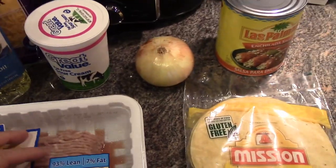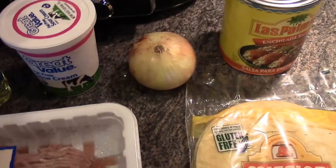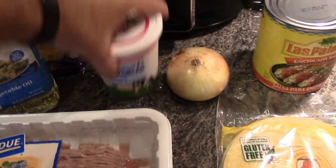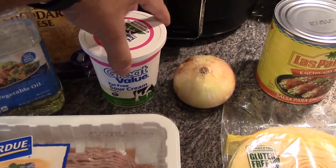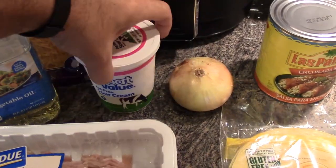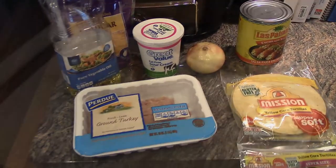You'll need two cups of shredded cheddar cheese and a little bit of sour cream — just a couple of dollops. You don't need a full 16 ounces, just a little bit for a topping. And that's all you need, so let's get started.